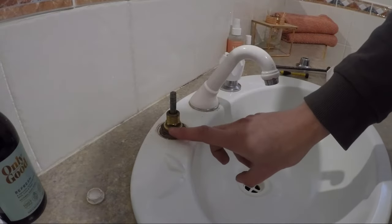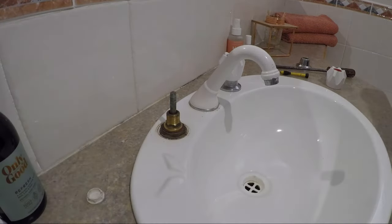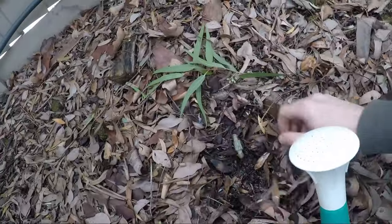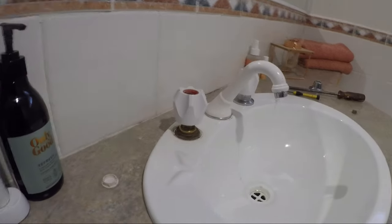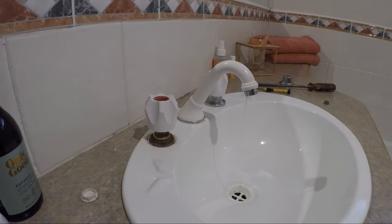Before you take this part off you want to turn off your water, so that's what we'll go and do now. Some people can turn their water off underneath in the cupboard. Now that the water's off at the main, I'm just going to make sure the water is out — just turn it back on for a bit and let it flow open.